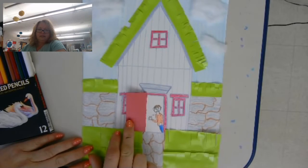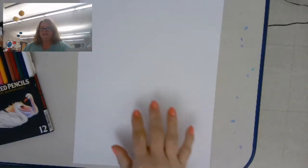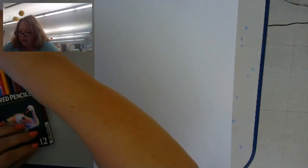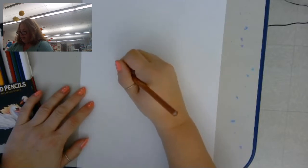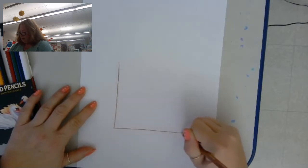We won't make the whole thing this time — we'll do part of it this time and part of it the next time. You will need white paper to start. I have my paper up and down the tall way. The first thing I'm going to do — I'm actually going to use colored pencil, but you can use crayon. The first thing you want to do is draw a square in like the middle of your paper.